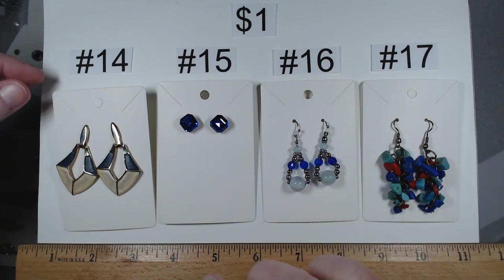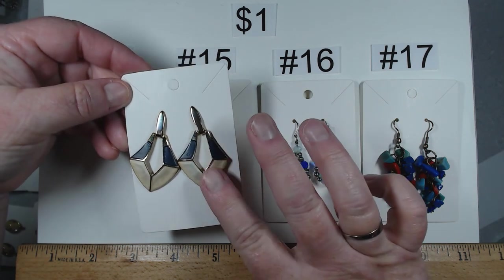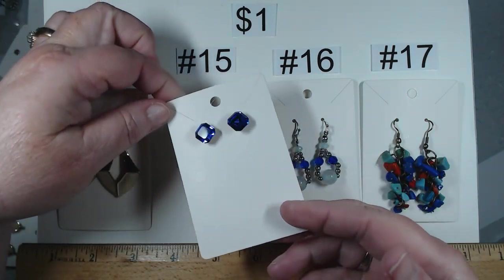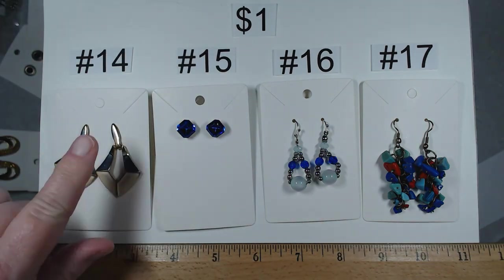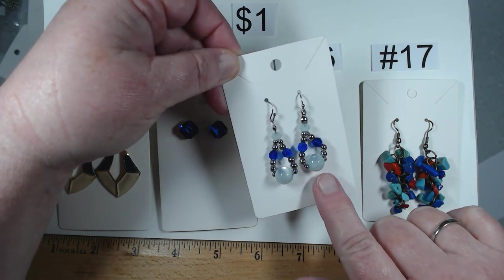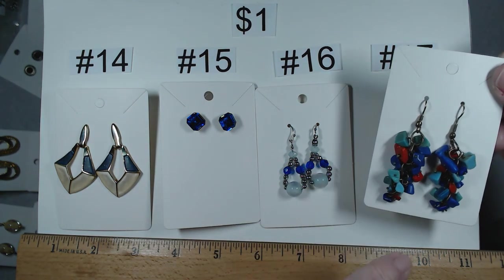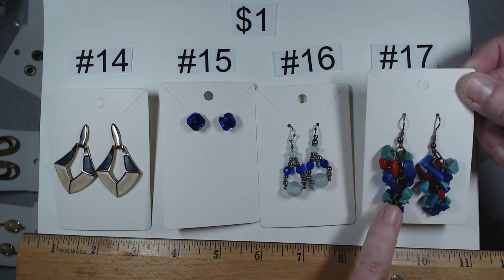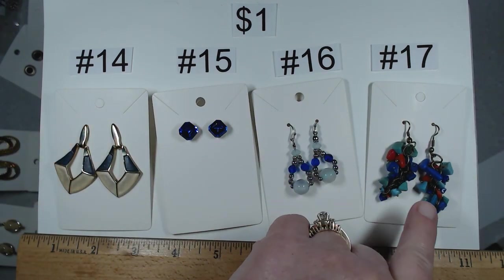This next group, also a dollar each. Numbers 14 through 17. They look older, great patina, post back. Look at these rhinestones — that blue is popping. Number 15, post back. Number 16, we have some glass beads with almost a moonstone or cat's eye effect — on French hook. These look like gemstones but are nice acrylic, also French hooks. Numbers 14, 15, 16, and 17 each one dollar.